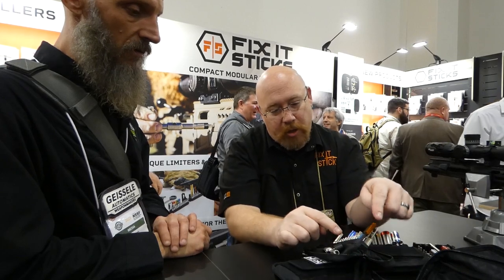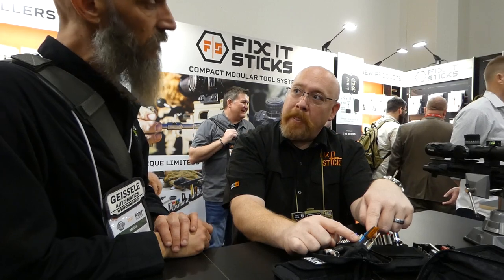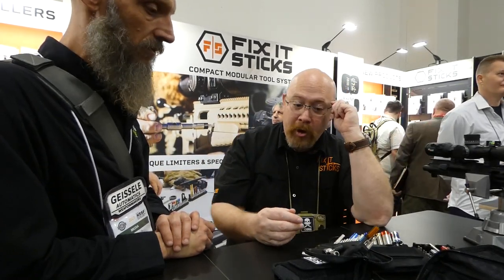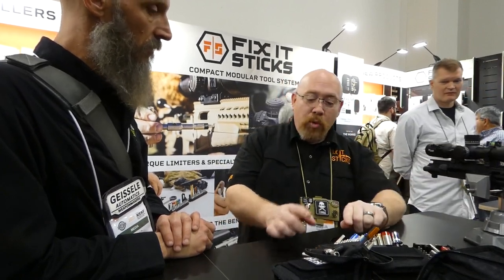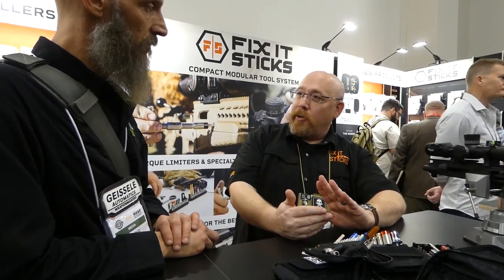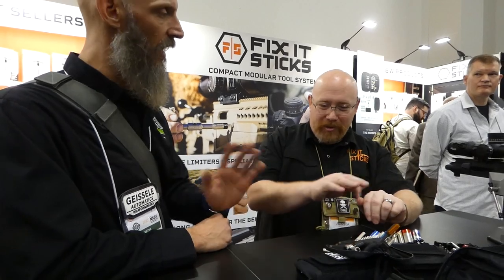Then we did a simple brush and non-marring battery door tool, which will help with any of your optics. There's also an assortment of bits that work with the MOS system and most common pistol optics. We just came out with one that I designed for the Sig Sauer .320, M17, M18, .365, .365XL, and the P-series legacy pistols like the .226, 228, and 229. That's all in one kit — if you've got a Sig, that's your option.